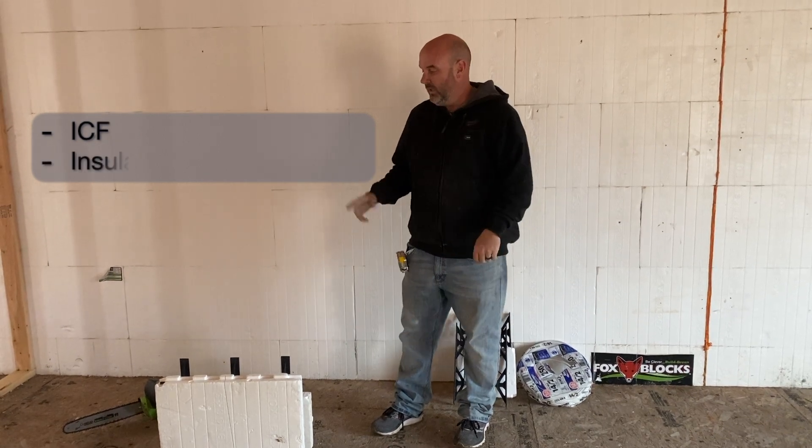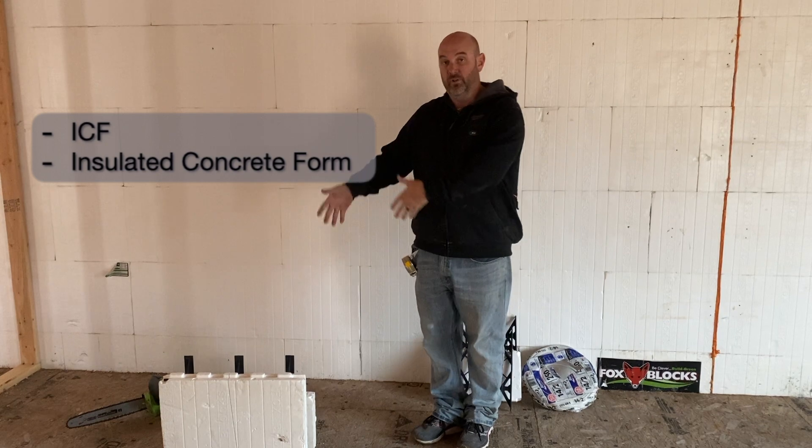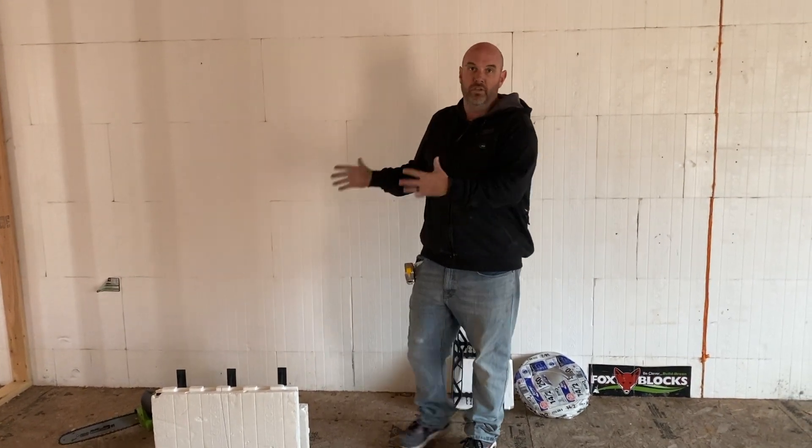Hey everybody. Today I want to start a series of videos highlighting ICF, which is insulated concrete form. It's expanded polystyrene forms that you fill in with concrete. They usually go from the footings to the roof line. They replace your outer walls, your outer insulation, and everything associated with that on the outside of a home.